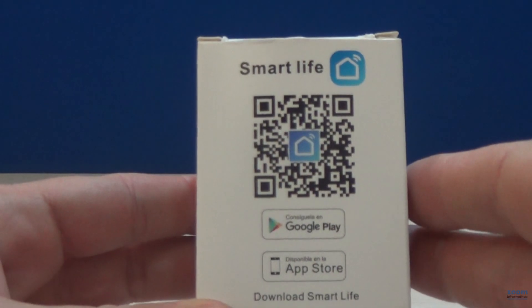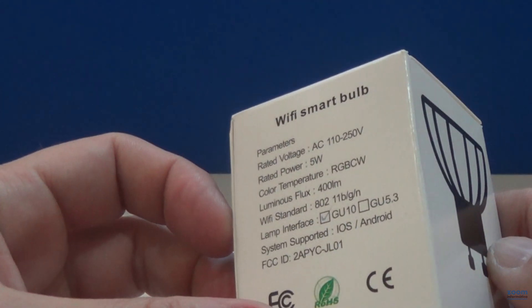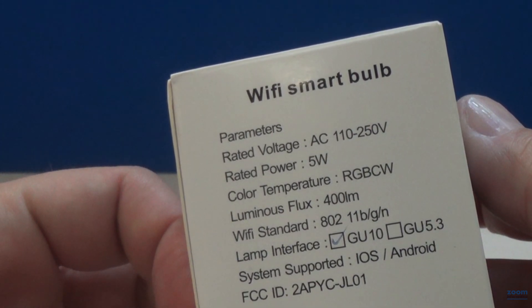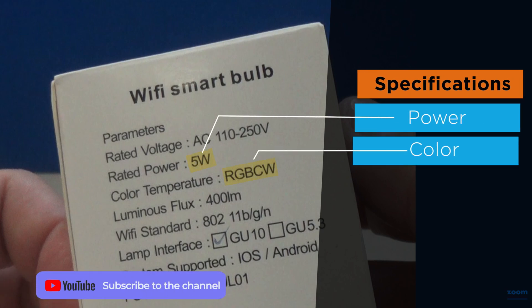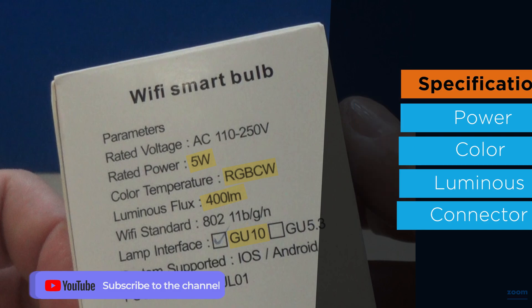This model comes with the GU10 connector and other features you can see on the side, such as 5W power, type RGB plus CW, 400 lumens, and the GU10 connector for direct use without power adapters.